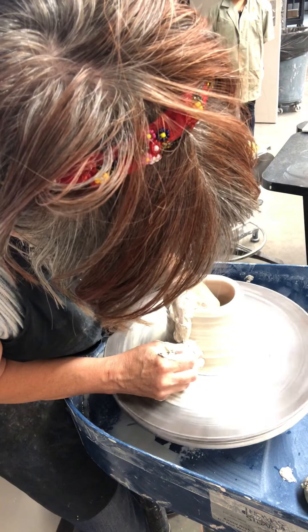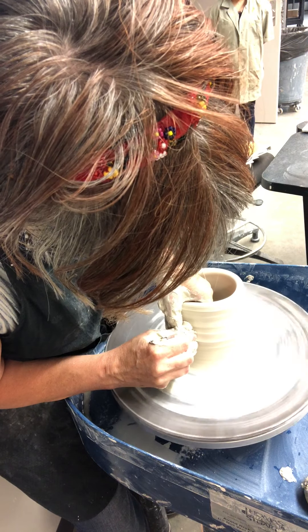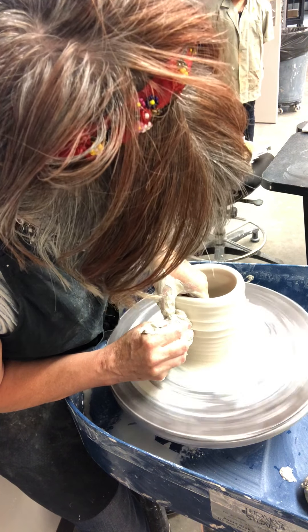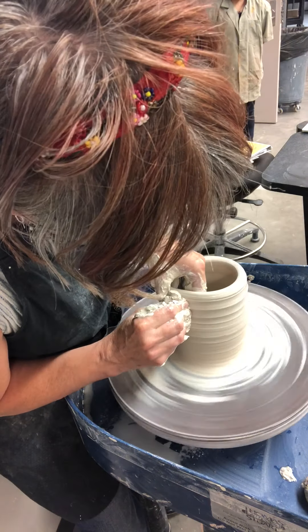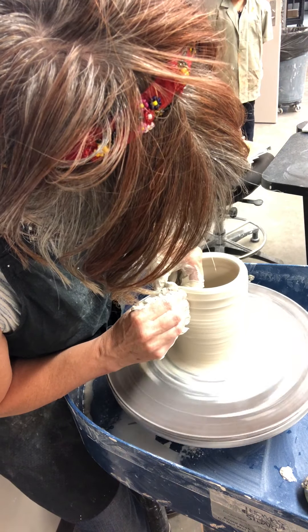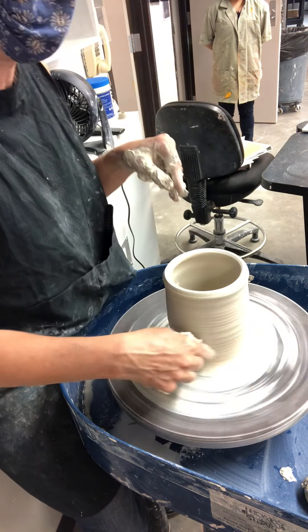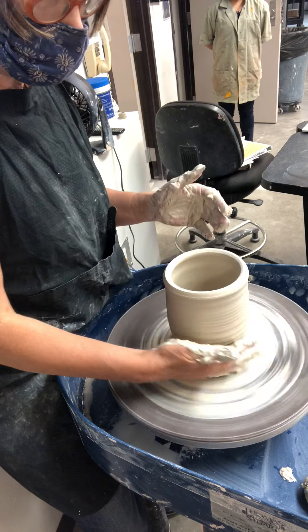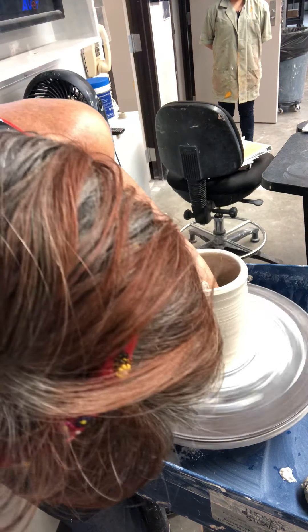This is not a ton of clay — this is probably barely three pounds, not even quite, it might be two and three quarters. Up here it's really easy to get the clay pretty thin; it's down here that it's hard. Notice how my elbows are really close to my body when I'm doing this to help keep my hands very stable.